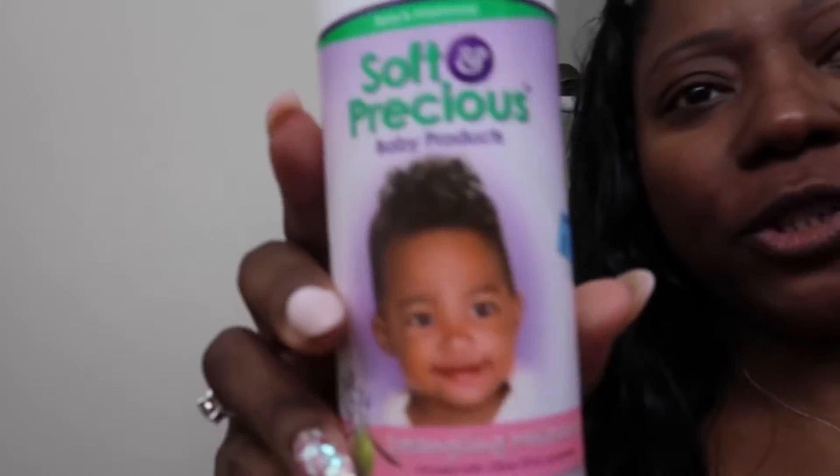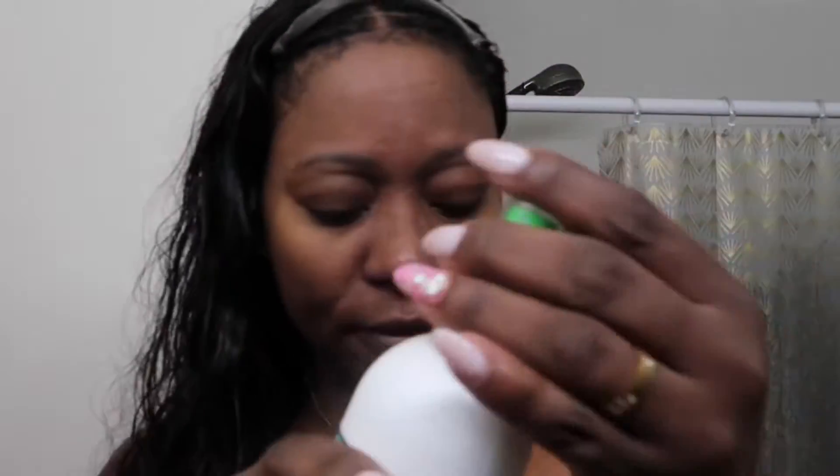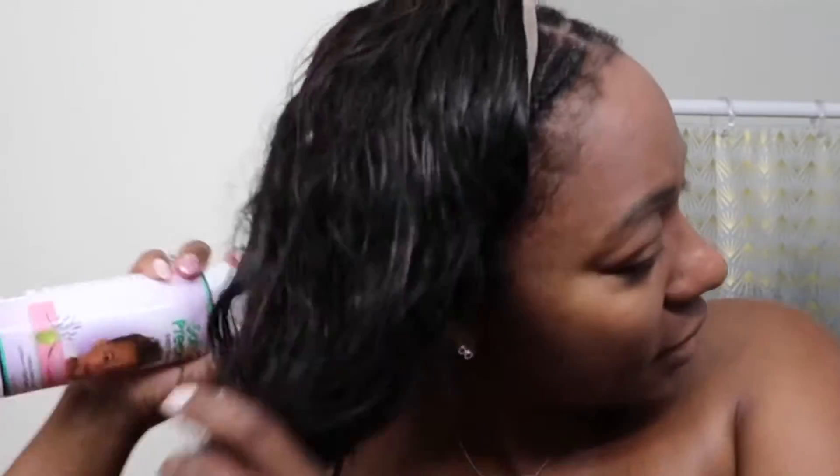I'm gonna spray this leave-in conditioner — this is the only one I have. It's a Soft & Precious baby product I use for my kids, but I'm just gonna try to spray it on the hair.